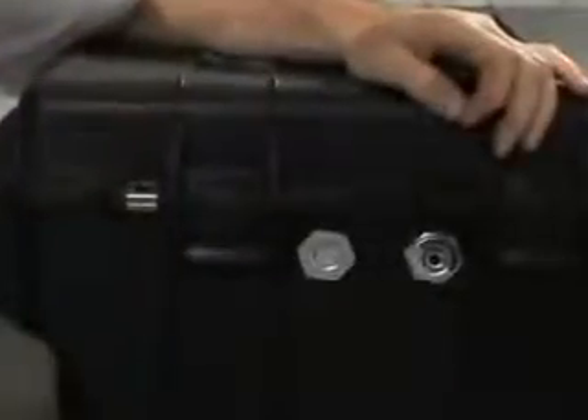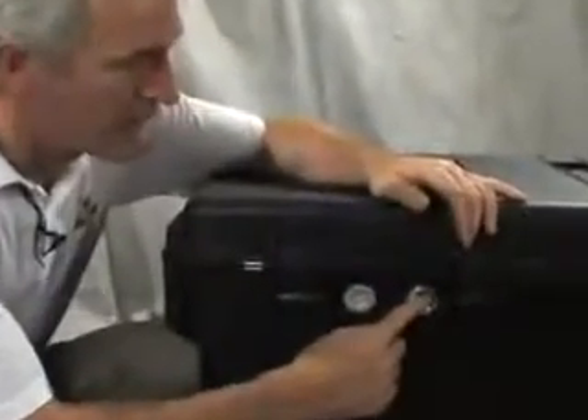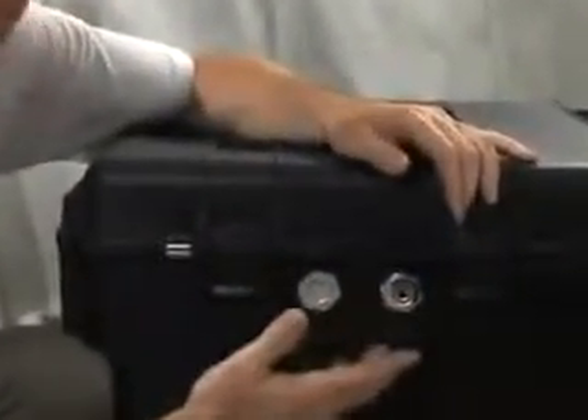Besides the automatic purge valve, a manual purge valve is also available as an option. The manual purge valve is very popular with users in the military. Just press this black button to allow air to move freely into the case, preventing any vacuum lock.